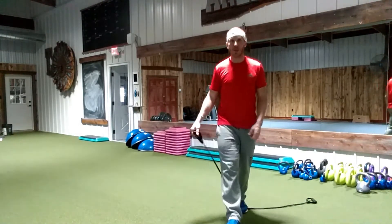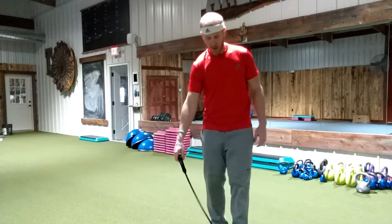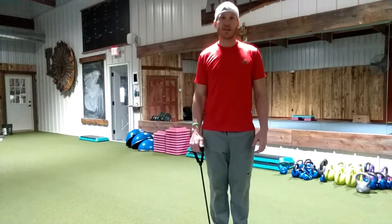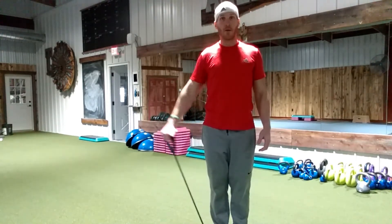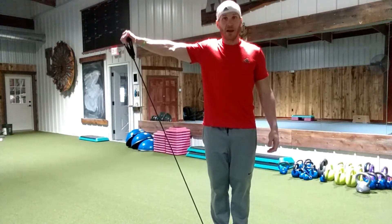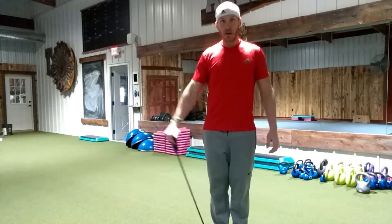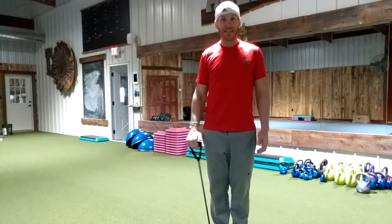Nice and controlled. Coming up parallel to the ground. A lot of clients' natural tendency will want to rotate — keep your shoulders square. Now with the band, it's actually going to try to snap you back, so it's a constant tension. Think of two, three seconds on the way down.